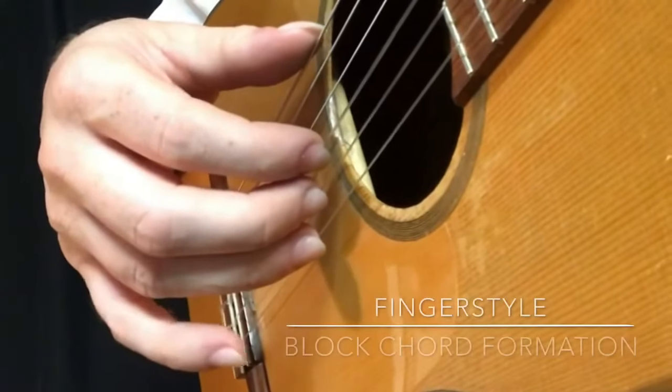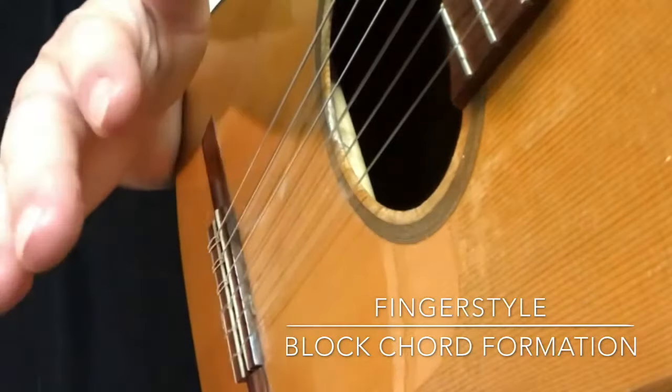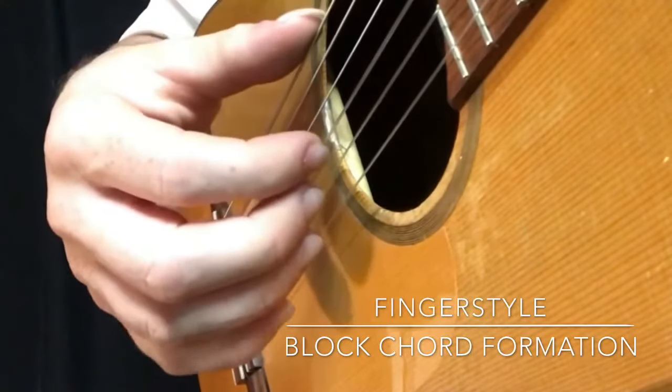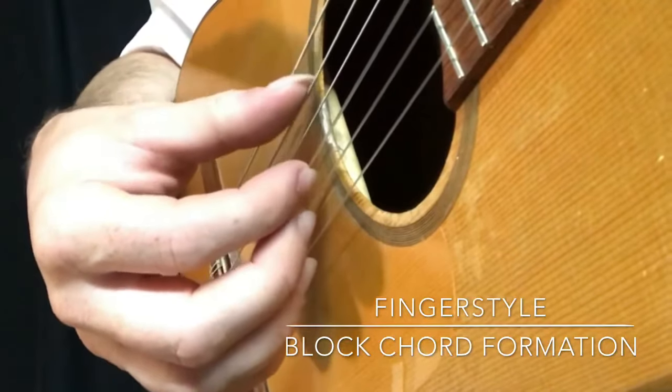For fingerstyle playing, we're going to be dealing with the thumb and the fingers. The thumb will get used for the big strings — we call these the bass strings.